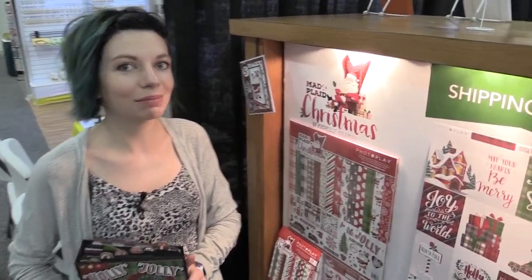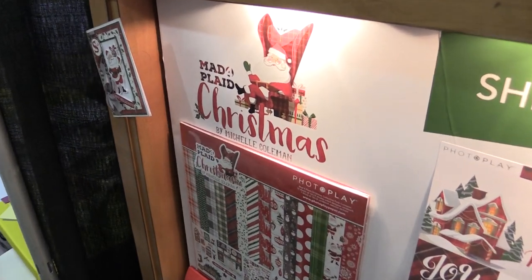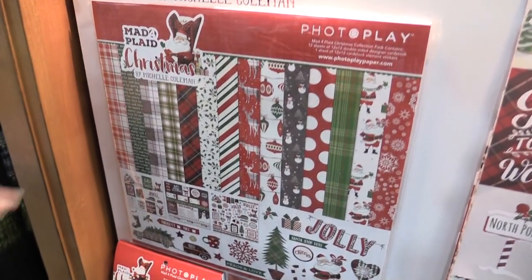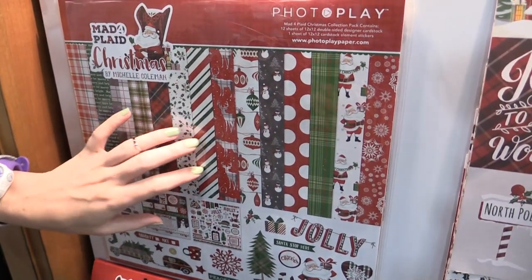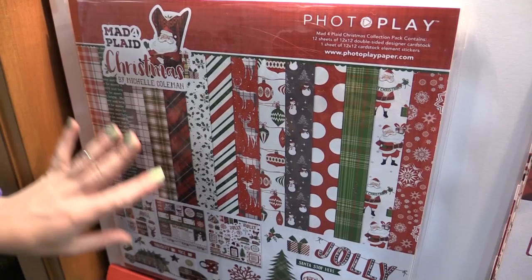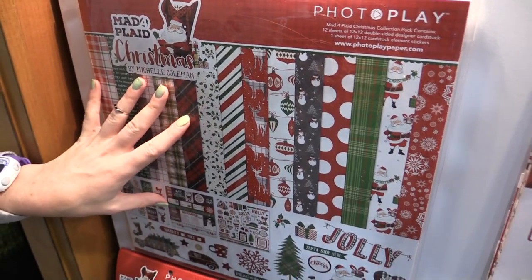This is scrapbook.com and we're at the Photo Play Paper booth looking at a new Christmas collection called Mad for Plaid. It has plaid, reds, and greens — kind of a traditional line. You can see the holly, the deer. This is the collection kit that you can get, which has papers and stickers in it, so very fun.